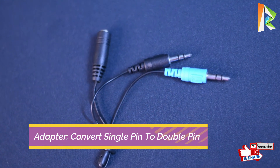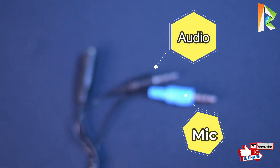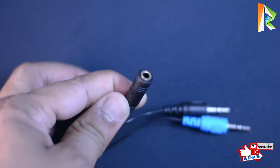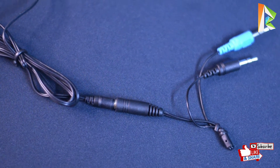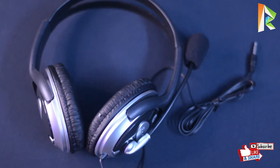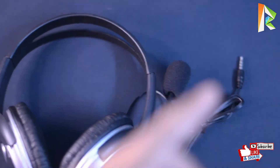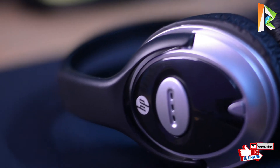With this adapter you can convert a single pin headphone connection to a double pin system. The blue color connector is for the microphone and the black one is for the headphone jack. You can insert both pins to connect the headphone and mic to a double pin system.